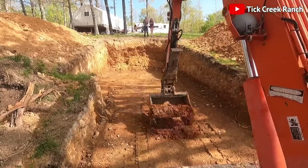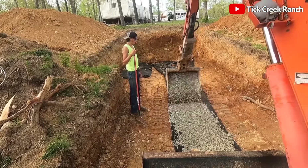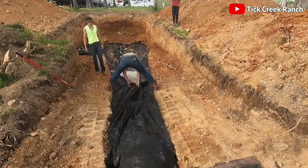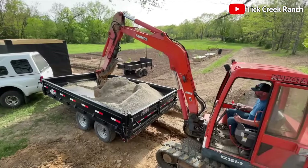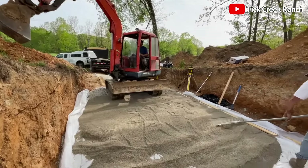Next, they carefully insert pipes into the ground, ensuring they're on landscape fabric, then fill them with turkey grit. Yes, turkey grit — because who knew your Thanksgiving leftovers could double as construction materials? They cover these pipes with a vapor barrier and more turkey grit, ensuring they're snug as a bug in a rug. This step is all about protecting our vapor barrier from the elements and the occasional curious turkey.